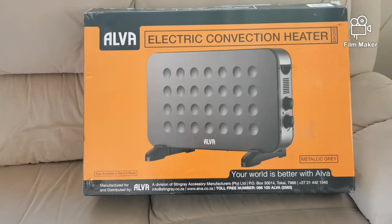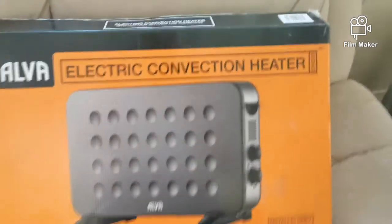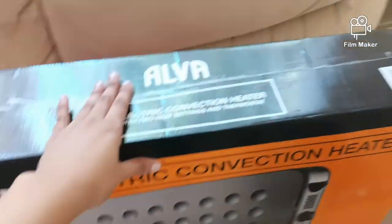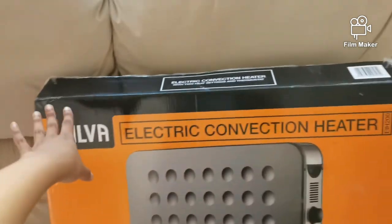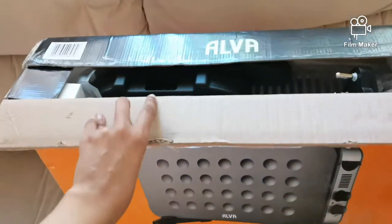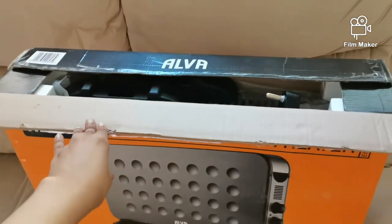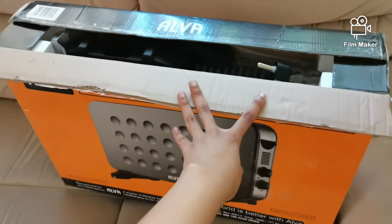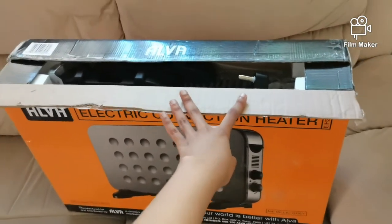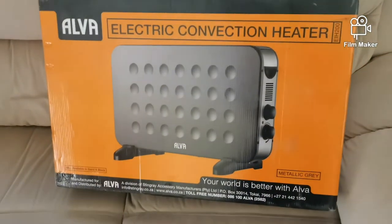Today we went ahead and got this electronic convection heater. I only took this heater because I like the aesthetic — what it looked like on the box. The brand is Alva; I've never heard of it, but first time for everything. Now let me figure out how I'm going to open this box.